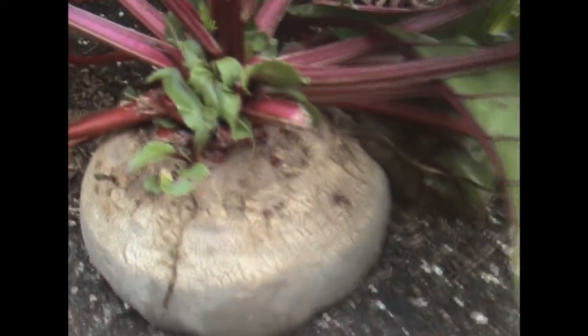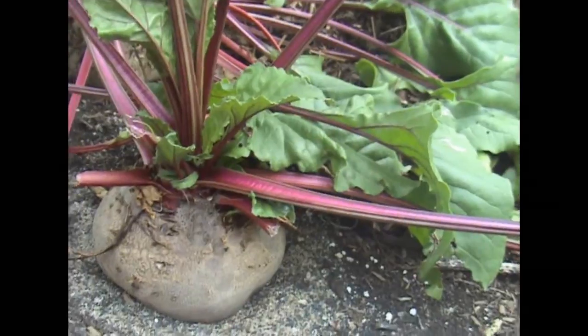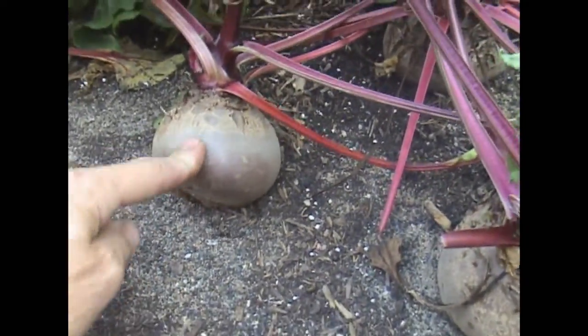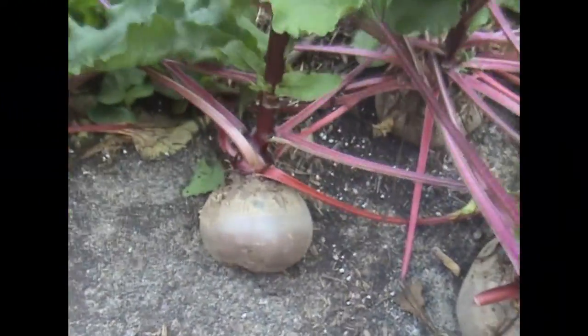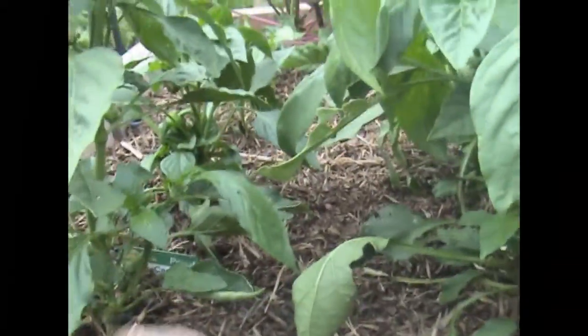There's beetroot over here and a second planting of beetroot over there. And here we've got beetroot ready for harvesting — some quite large ones. Tyler helps pull one out — it's a big one! The roots are still holding it there but we need to pick that for dinner.